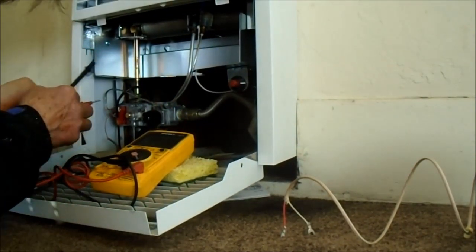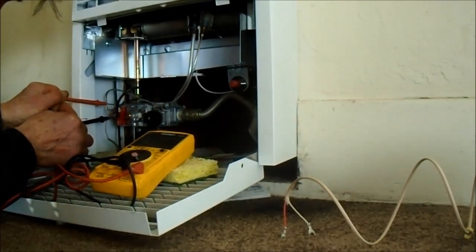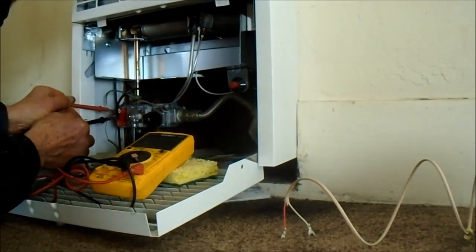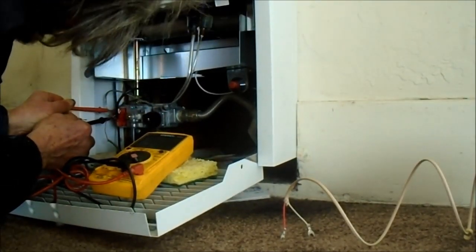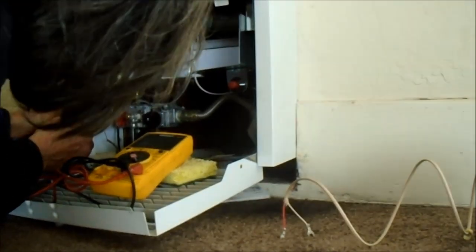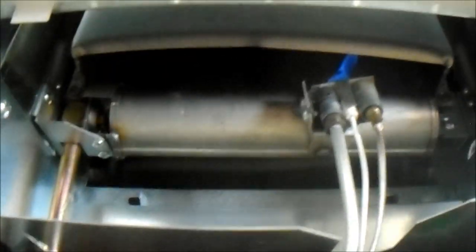Going across the red and the white leads to the thermopile, and it's only reading 590 to 598 millivolts. That's not going to be enough — it needs to be around 700 millivolts, though 500 millivolts could be enough to keep the pilot lit.